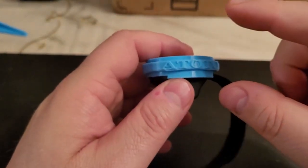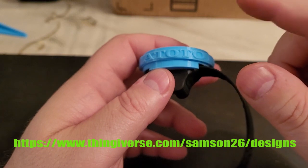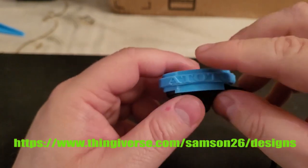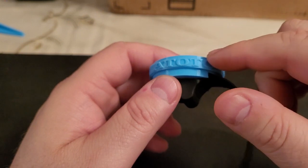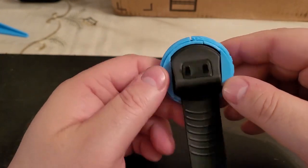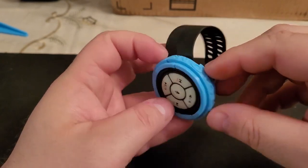I uploaded this file to Thingiverse — that's T-H-I-N-G-I-V-E-R-S-E dot com. If you search for 'Atoto Clasp' I have the 3D files, the STL files, available there. If you have access to a 3D printer, or a friend who has one, you can print this for free. All you have to do is download the files — they're completely free.